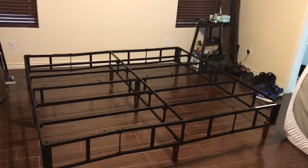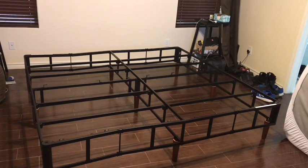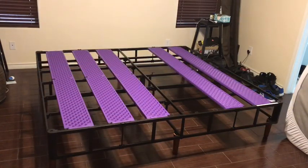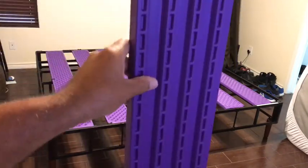I've got the cross members on. The instructions are pretty vague — it's just pictures so you have to really look at them. There are some hooks on the very top, and the cross members have to face a certain way. I have to put those purple plastic long boards — the slats that came with it — across the frame.